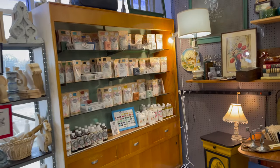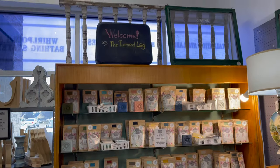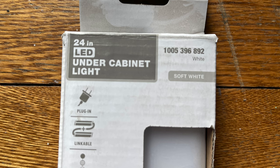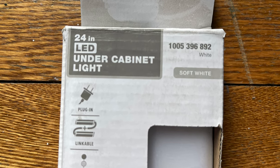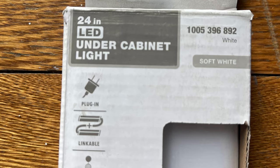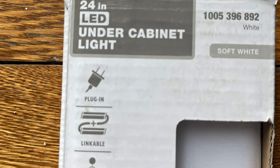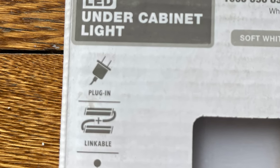Since my display case is about five and a half feet wide, I got two 24-inch LED under-the-cabinet lights. When you are using LED lights, it's best to measure your space and get the biggest lights that you can afford — they will provide the best lighting. You're also going to need plug-in LED under-the-counter lights.